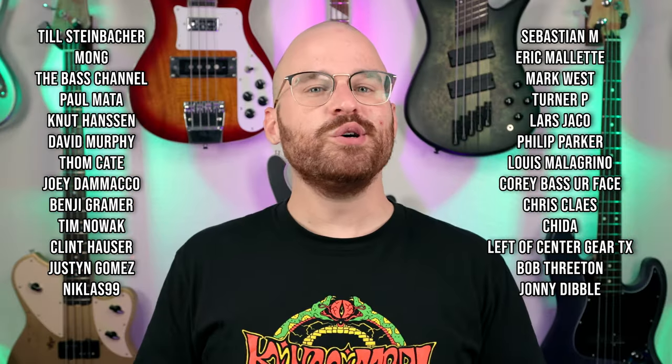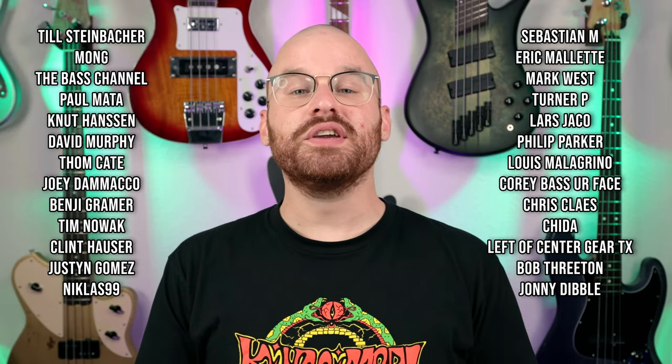Let me know what you guys think in the comments below. Thank you all so much for watching, subscribing, commenting on my videos, and sharing them — I truly do appreciate it. A huge thank you to my Patreon supporters too — if you want to help support the channel every single month, head on over to my Patreon page. Thank you all so much for watching, and no matter where in the world you are, stay safe, practice that bass, and I'll see y'all next time.